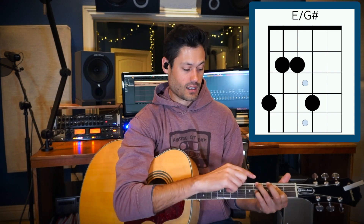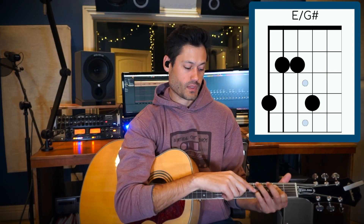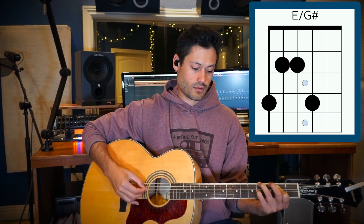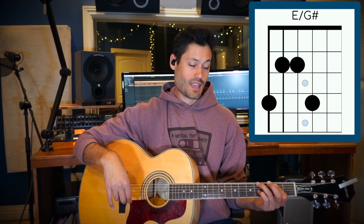And I'm going to reach out to the fourth fret to the top string here and the fourth string down here. And it sounds like this. It's a cool chord — pretty fancy. I'll be honest, there's not a lot of guitar players who are open position acoustic type players that play that chord.